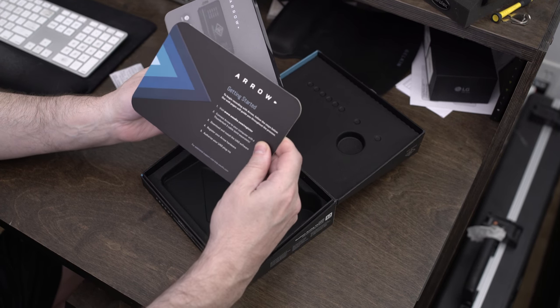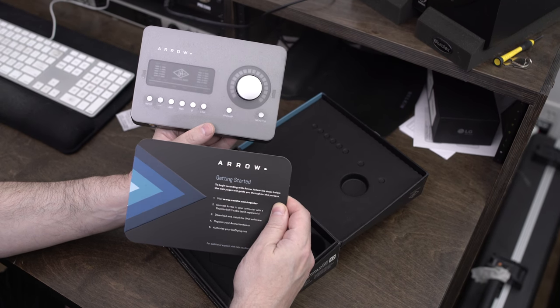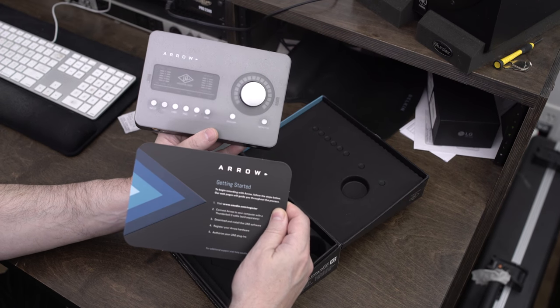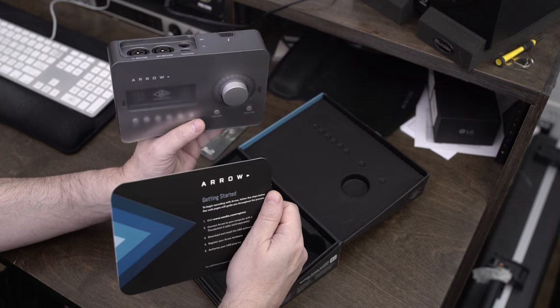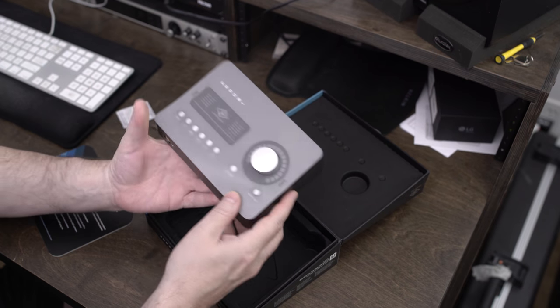The unit itself and this little getting started guide — that's really all that comes inside the box. It's a very bare minimum. The good thing is you don't require a separate power supply, which is kind of cool. You don't have to worry about power or anything like that.